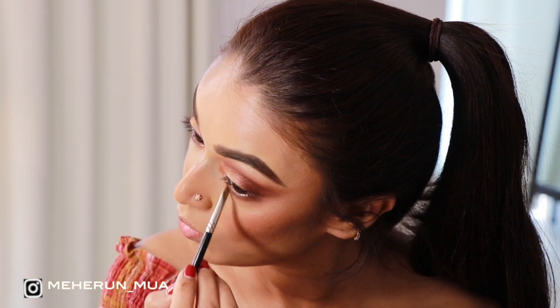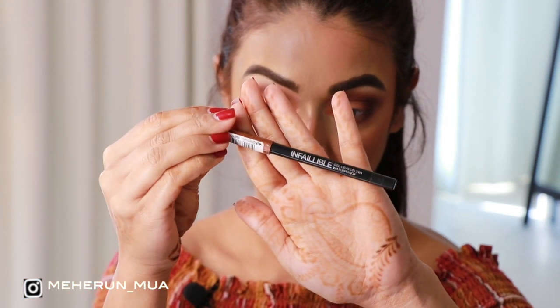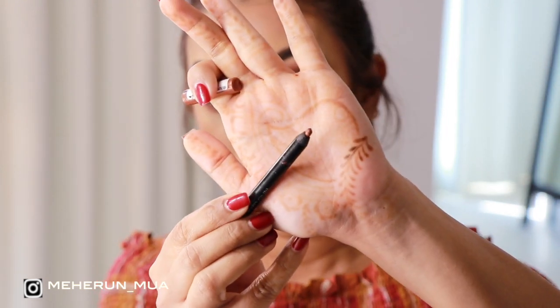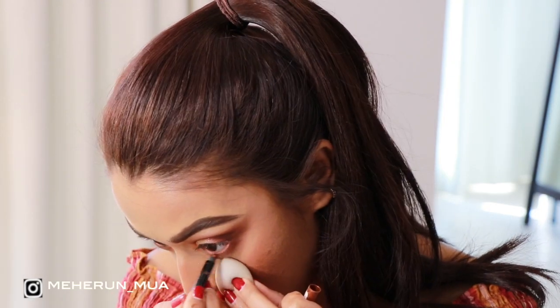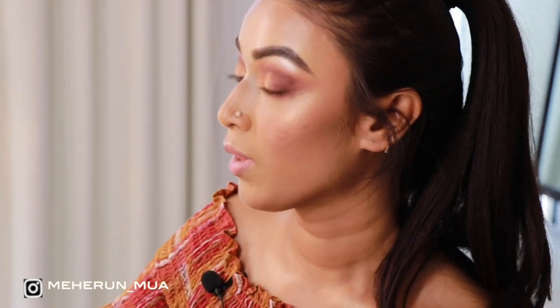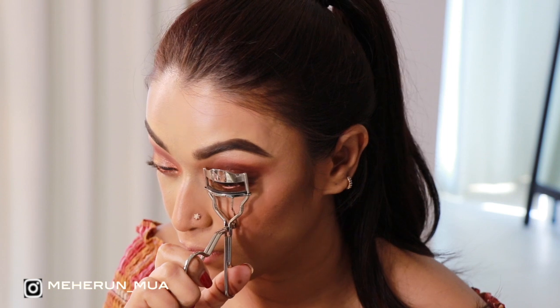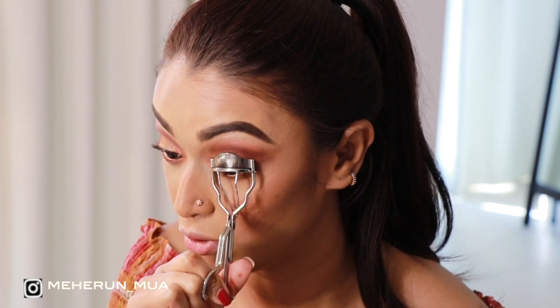The camera doesn't do justice to this beautiful shade but in person your inner corners will be the spotlight of the party. On the waterline I am using the L'Oréal Infallible eye pencil in the shade Super Copper — a beautiful coppery shade. Now I will curl my lashes and wear some mascara. Today I do not want to wear any falsies.